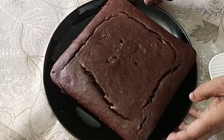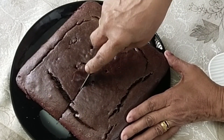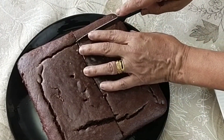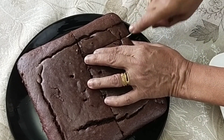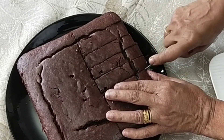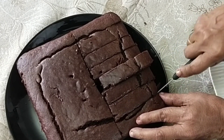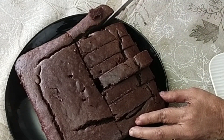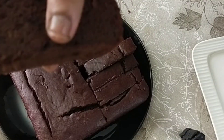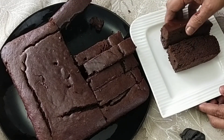The cake is very soft. It has a nice color. It is soft. You can add a chocolate garnish with it.